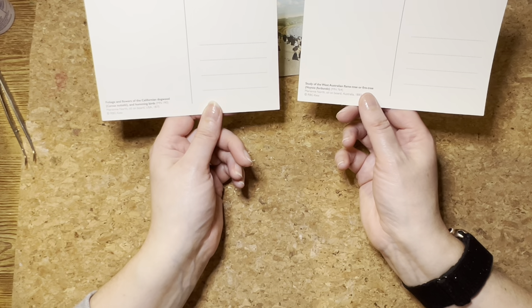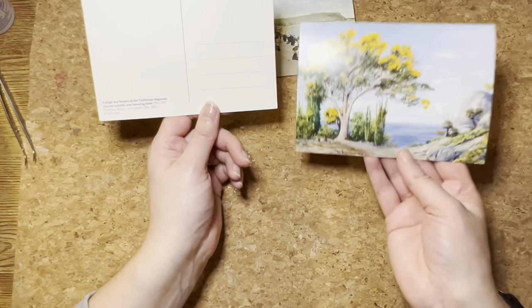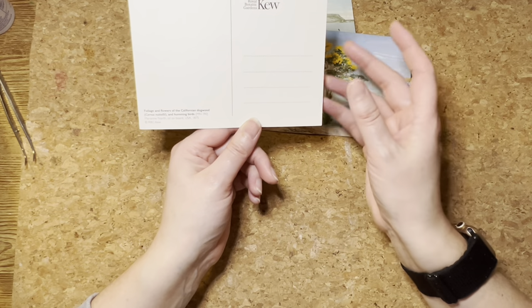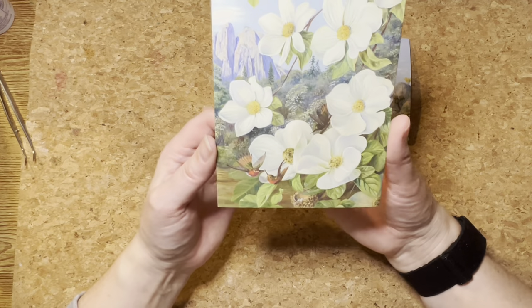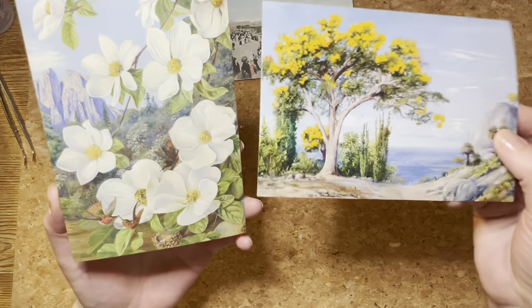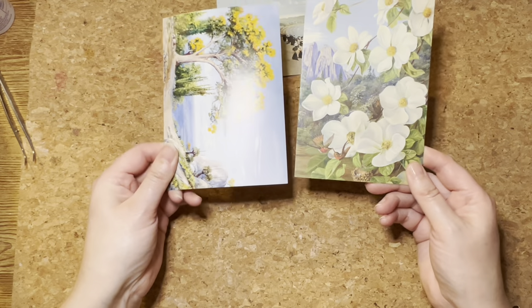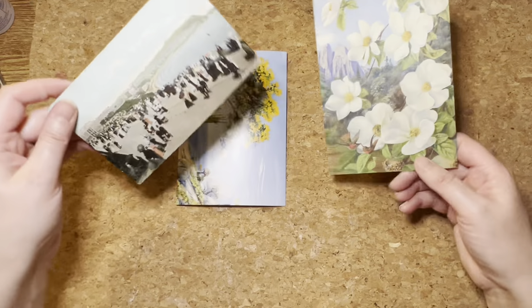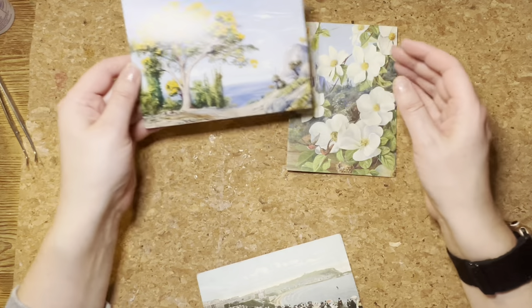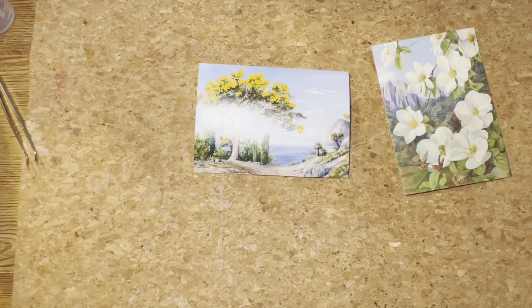This one was painted in West Australia — it's a flame tree — and it's got the shine on it. And here is the untreated one versus the treated one of some Californian flowers with hummingbirds, painted in 1875. There's the difference: this has a treatment applied and is altered, whereas this one hasn't. Coming over to the light — this is the one with the treatment, this without — you can see there is no shine, no glare coming back from this one. It looks very akin to something from the correct era, and whilst it's a very small detail, the shine on the other is bothering me.